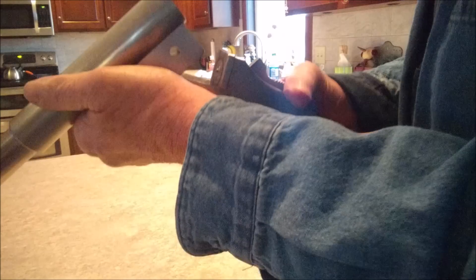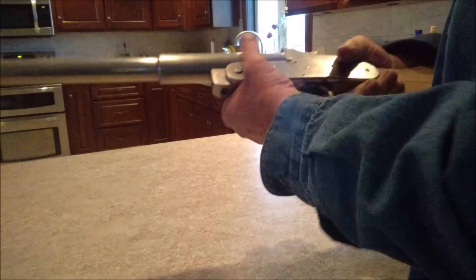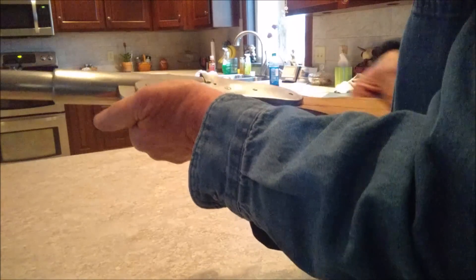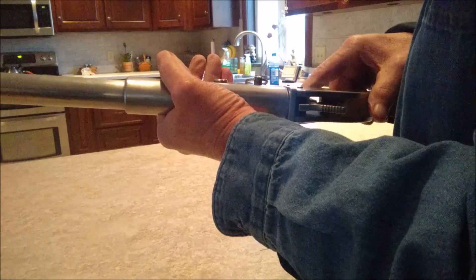Rather than having to put it on full cock in order to load it up. It's about 90% done. Mostly just cosmetic work now. Actually, I think I've decided I'm not going to put a forearm on it. I kind of like the bare bones look about it. And I've got some stock work to do, a little more polishing, and then some blackening and wood finishing. And then it'll be done.